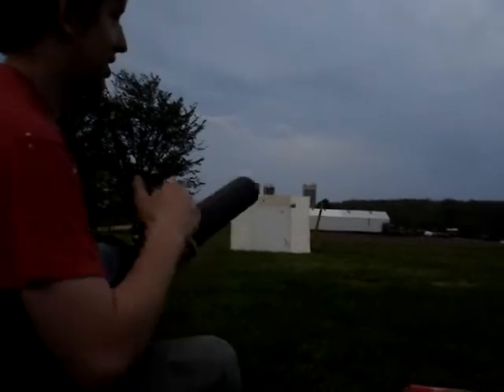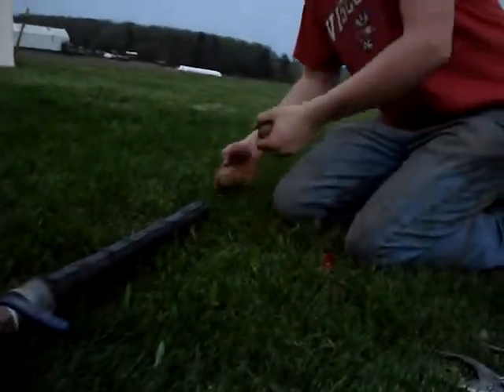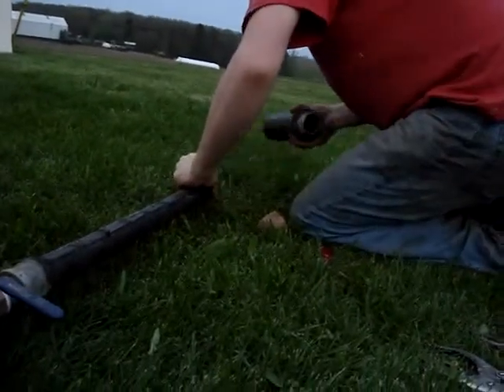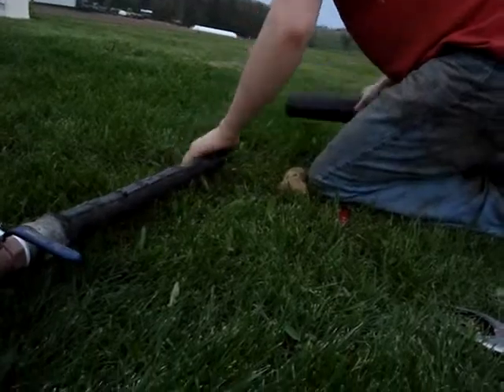Now we've got a potato in here. It's too small for the barrel, but we'll see if it does anything. These are our two projectiles — potatoes. I just cut them in half with my knife — always got to carry one around. We might be able to get it in there, otherwise we're going to have to shave it. Let's see what's left of the potato. Try shoving it in there a bit — that'd be funny.